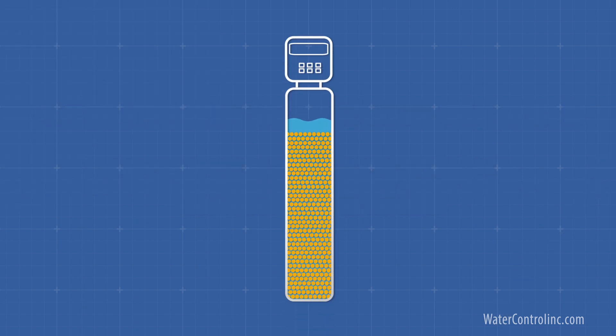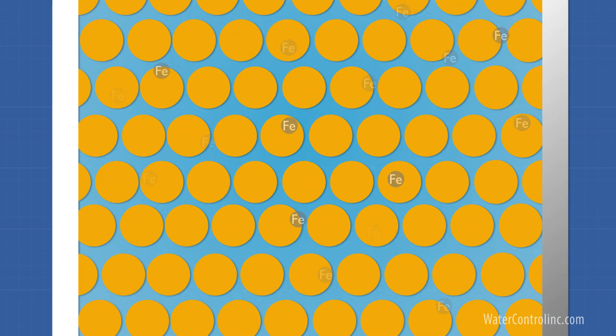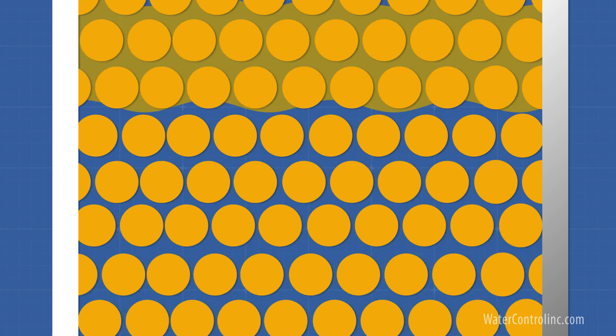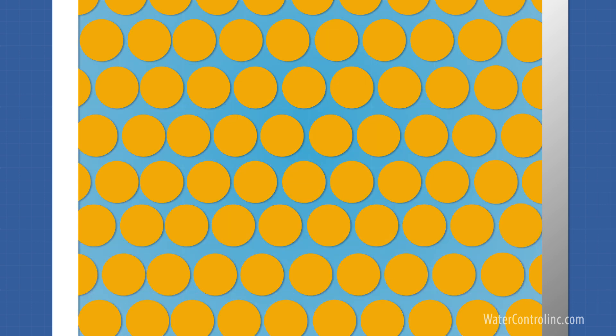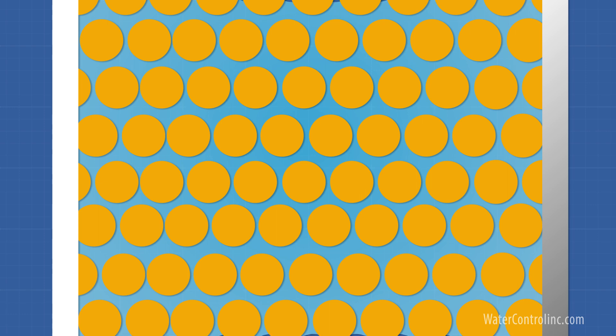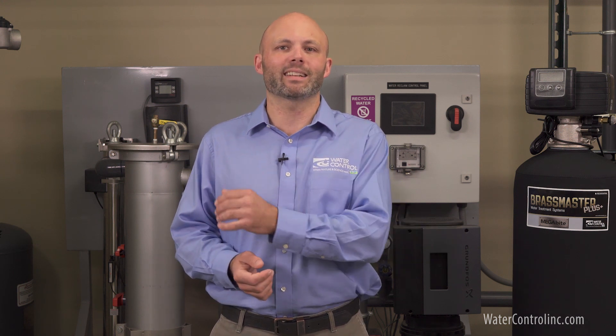Different systems use different medias and methods to do this. Many older technologies use the media to first absorb the iron and then rely on regeneration with chemicals like potassium permanganate to clean the media — meaning the actual oxidation occurs after the fact during regeneration. Newer technologies use medias and methods that are able to completely oxidize and filter out the iron using different combinations of simple water and air.